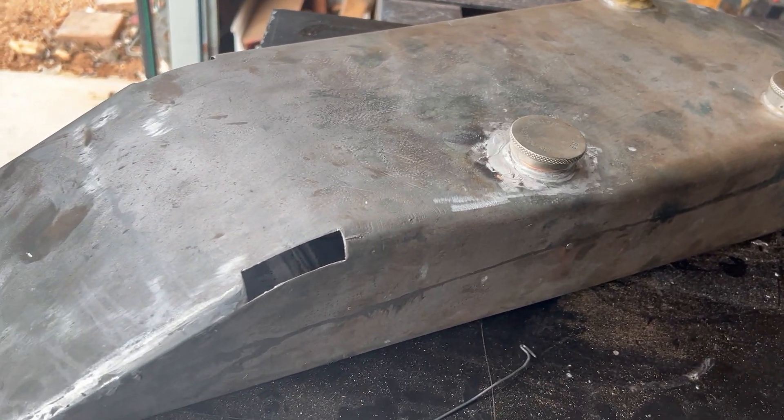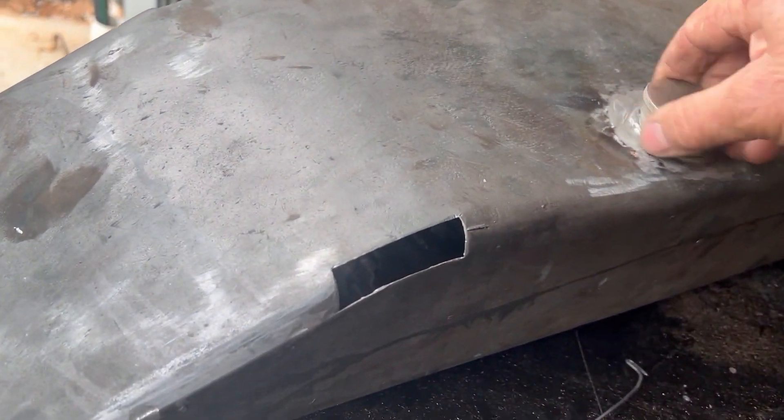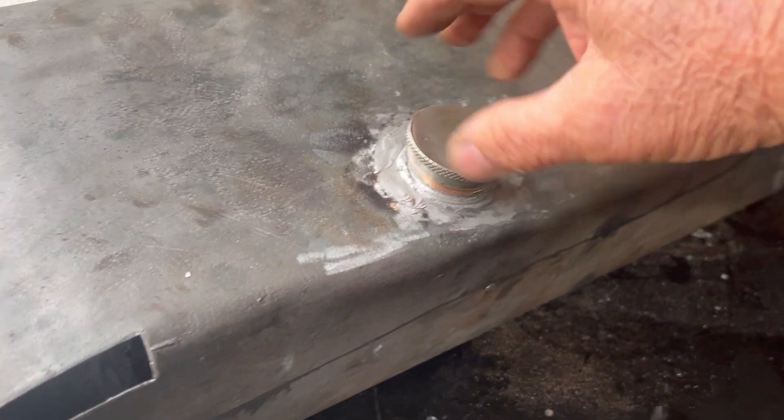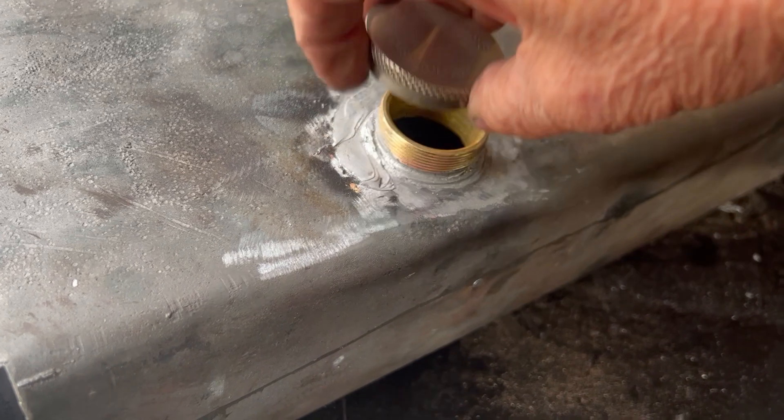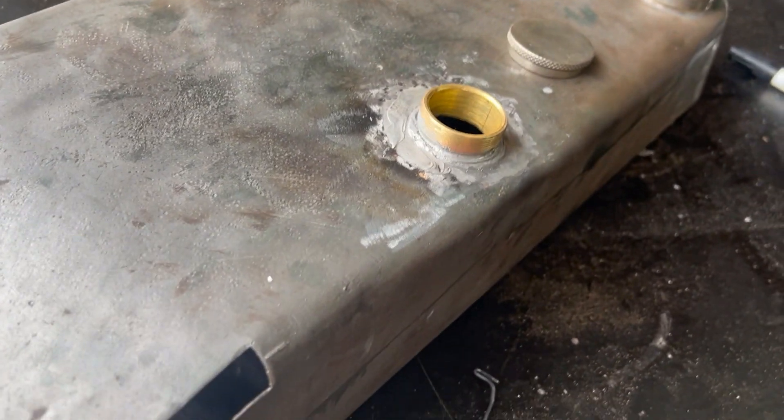This is the James petrol tank. You can see that we've now fitted that brass piece that I made, so that's a nice new filler neck for the petrol.